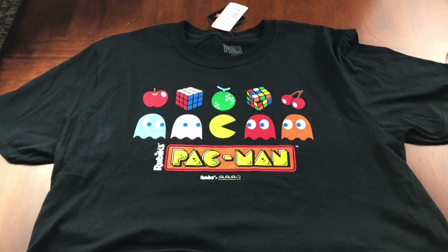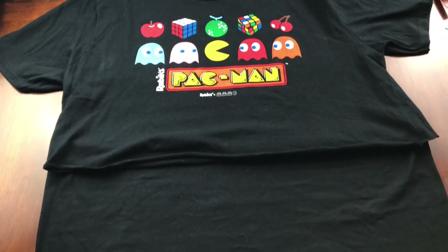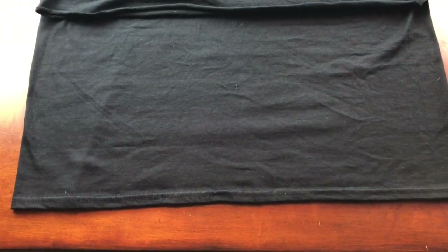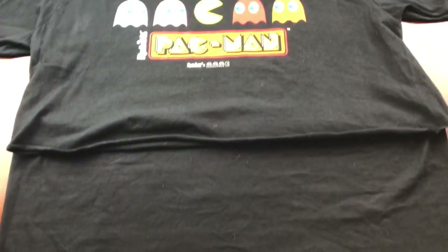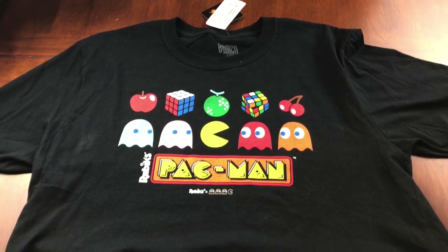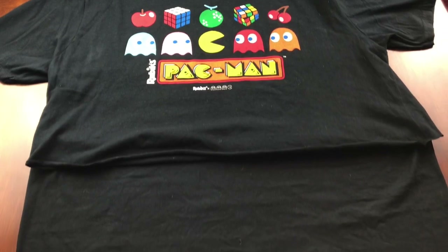Welcome to Keeping It Simple Crafts. Today I'm going to be showing you how to make a four-layer face mask. You're going to need one size large cotton t-shirt.